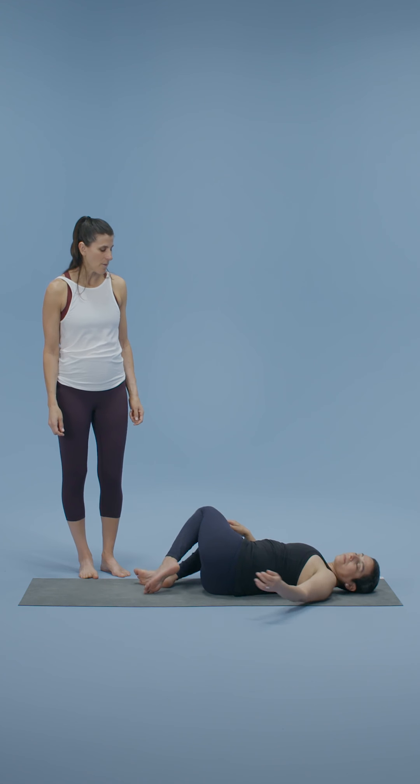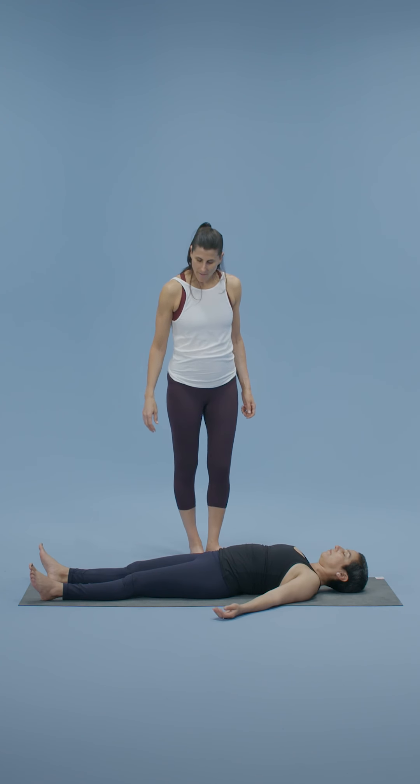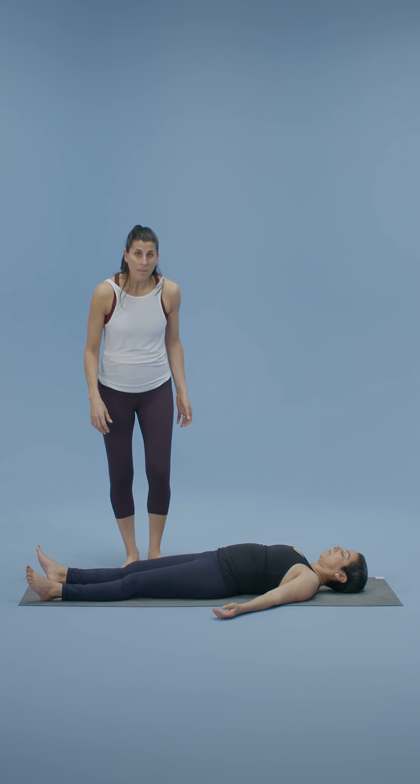Come back through center and set yourself up for Shavasana. Allow the body to feel heavy — feet, knees, pelvis, ribs, shoulders — let everything fall to the floor. Maybe this practice can set the tone for your day or your evening. Unhurrying is so important in life. Thank you so much. Namaste.